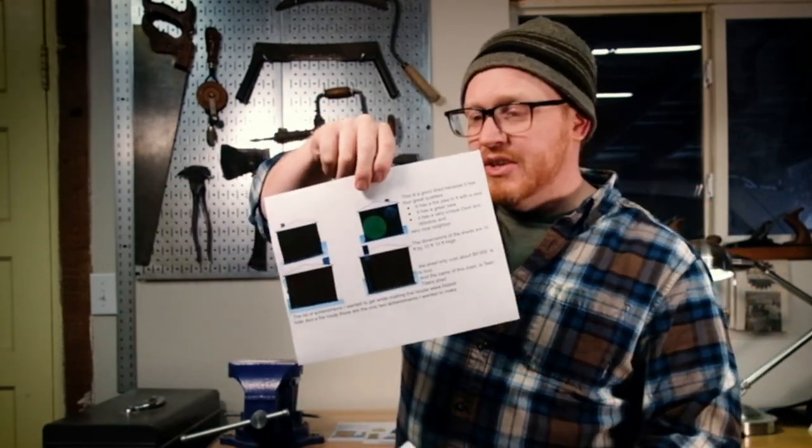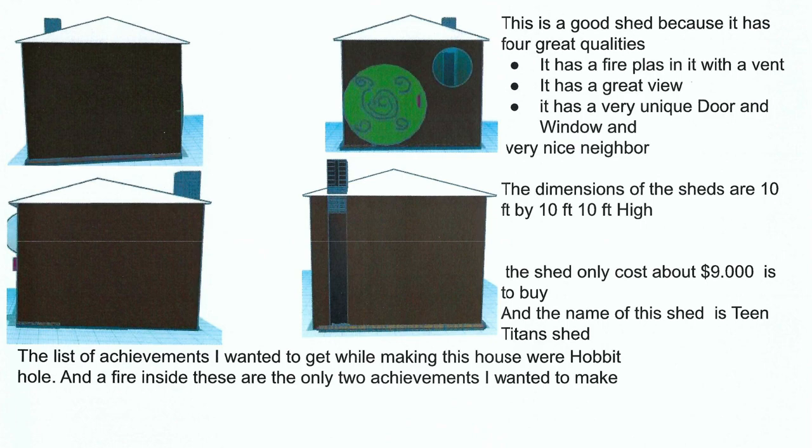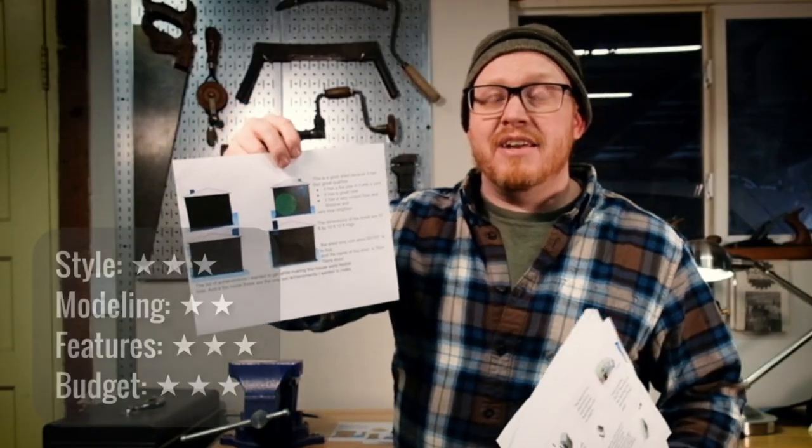This shed very clearly listed great qualities. I dig the Teen Titan aesthetic — it's got a fireplace inside and nice neighbors, which is appreciated, but is that really something you can build into a shed? I see an attempt to add detail; there are bricks in the chimney, but they're not quite lined up and it's not finished. Work on an itemized budget and the presentation. Remember, when you're trying to sell something, it's all about communicating to your buyer — make sure it's clear and readable.